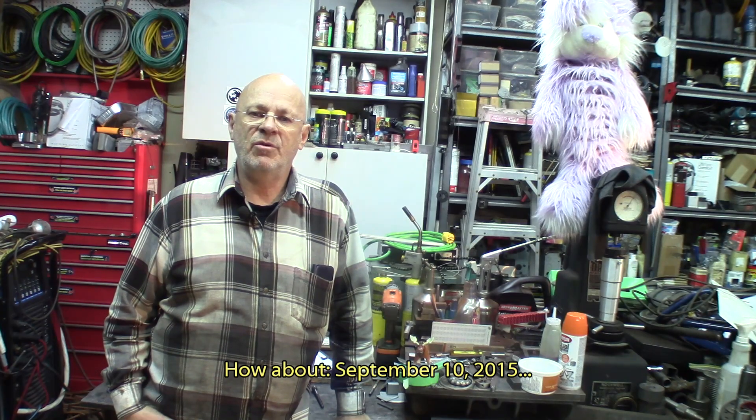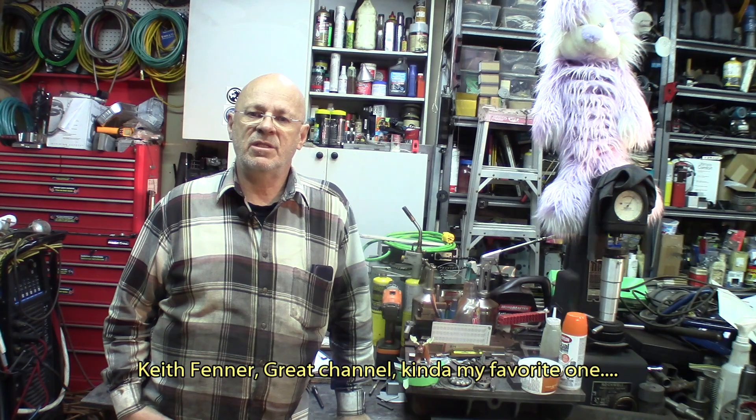Hi again, Pierre in the Garage. This week we are going to follow up with the announcement we made some time ago about the What's in Your Box contest, a contest that Keith Fenner organizes.